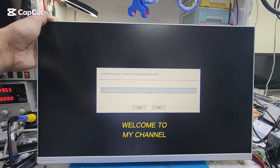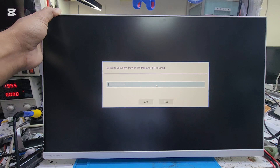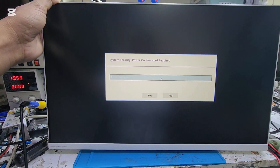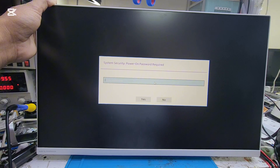Assalamu alaikum viewers, how are you? Today we have this Lenovo Alan 1 having a BIOS password and we will remove this BIOS password. Let's start the video.